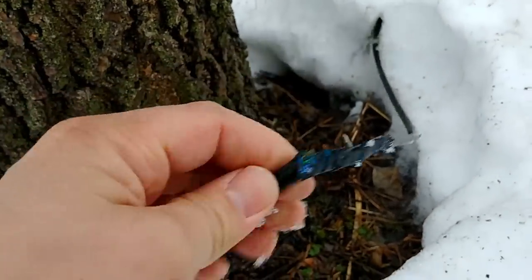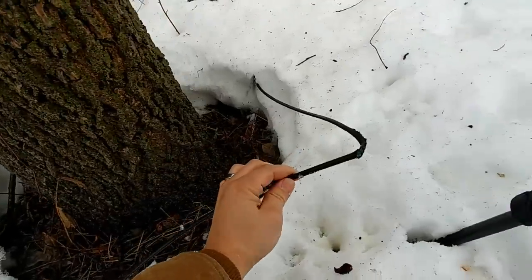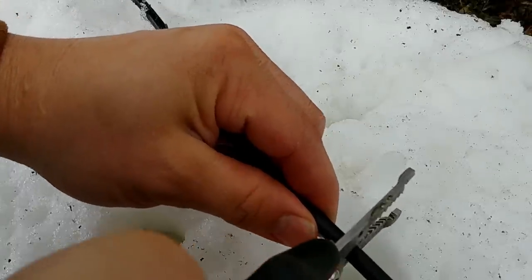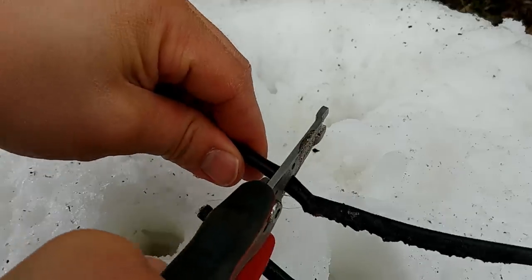So we have a damaged cable here and we're going to repair this with basic supplies. I've already disconnected power to this, so we're just going to trim this back a little bit past where the damage began, and same thing on the other side.